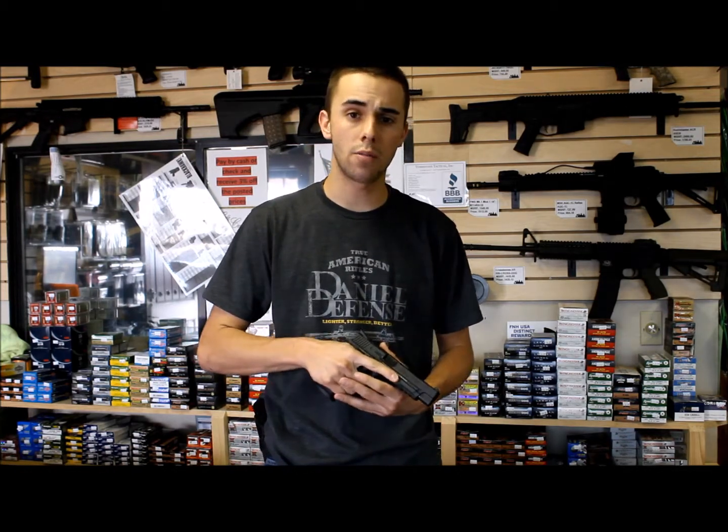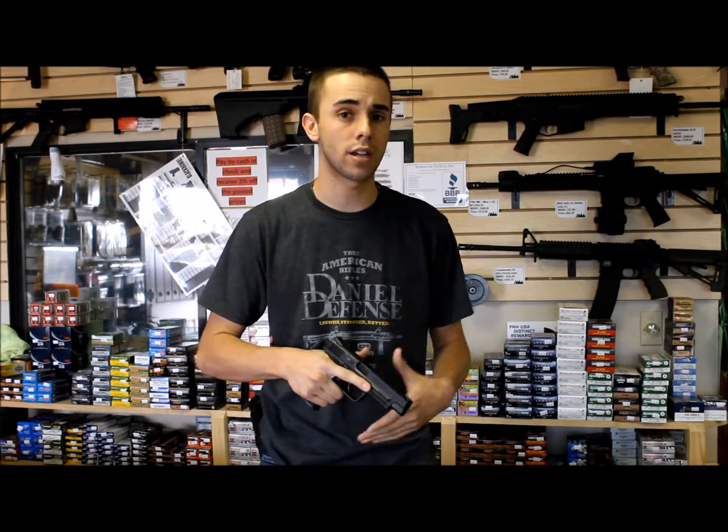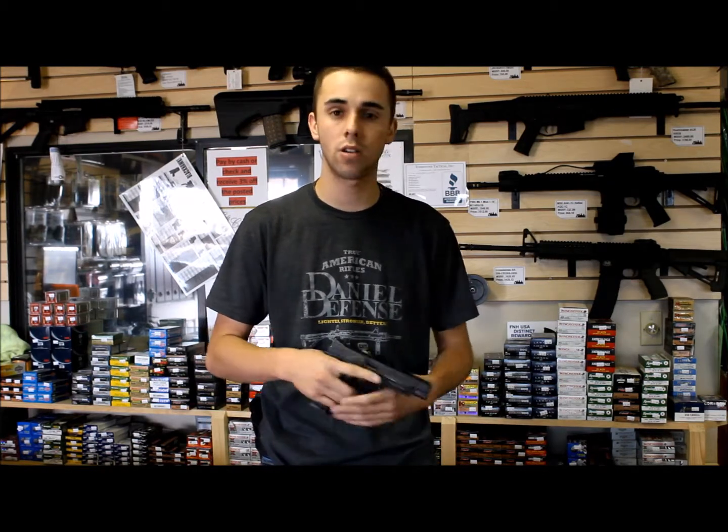It feels great in the hand. They're extremely reliable and super ergonomic. With the three backstraps, you can pick what size you want to fit in your hand. These guys get a flying colors review on my behalf, and we have them available right now at Tombstone Tactical. Hop online, place an order, and follow us on Facebook, Twitter, Instagram, and subscribe to our YouTube channel. Thanks so much.